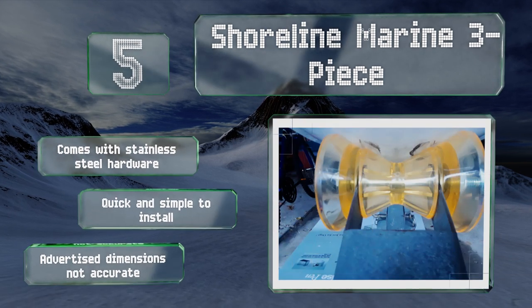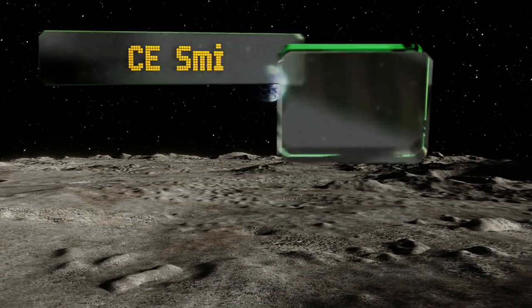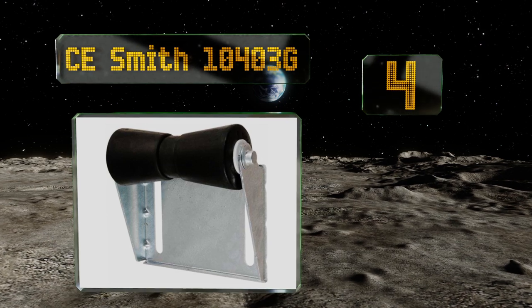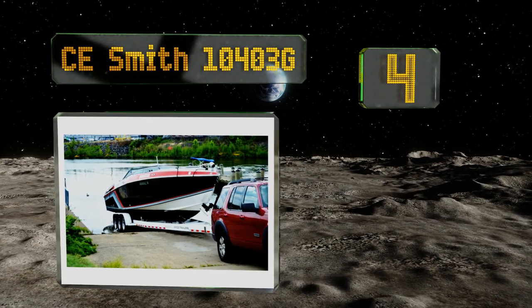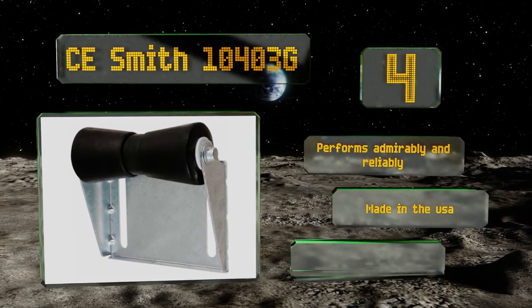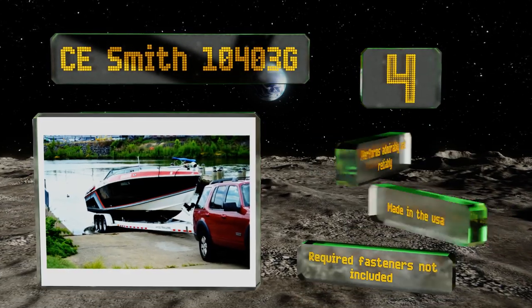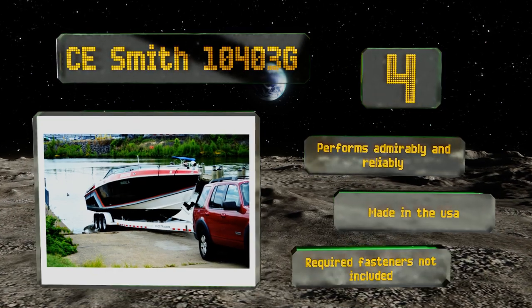Halfway through our list at number four, the CE Smith 10403G is crafted from sturdy rubber and comes already inserted into a hot-dip galvanized metal bracket for an easy setup. The mounting slots can be adjusted to fit your hull, and the bends have six gussets for added strength. It performs admirably and reliably and is made in the USA, however note that the required fasteners are not included.